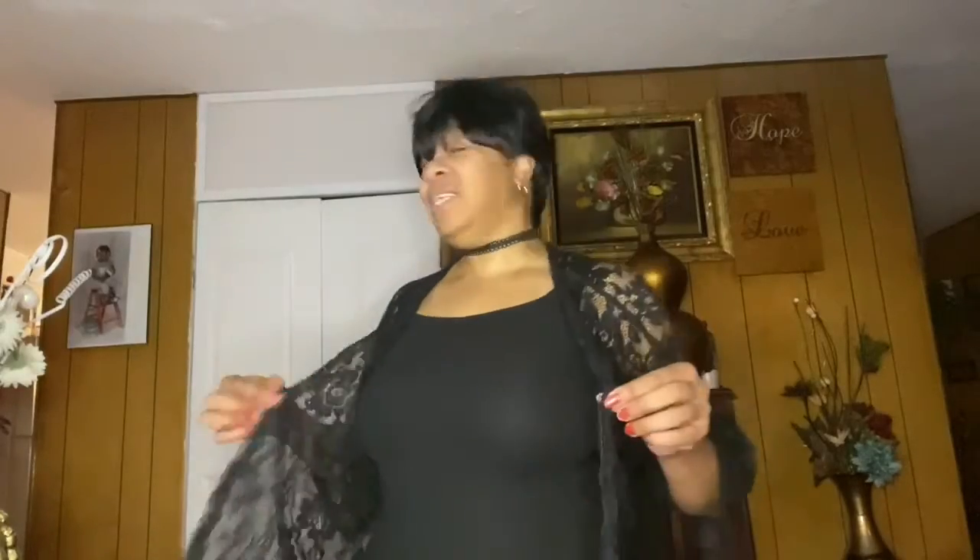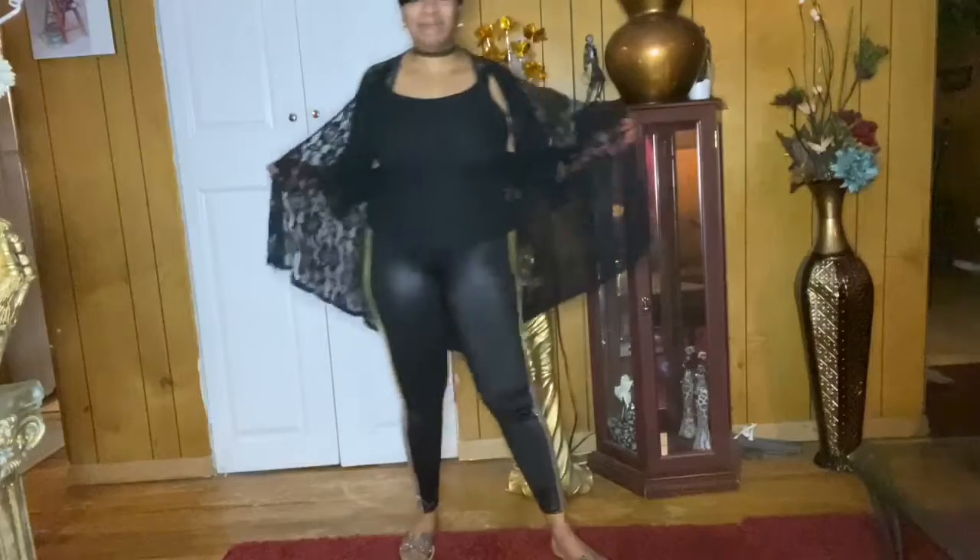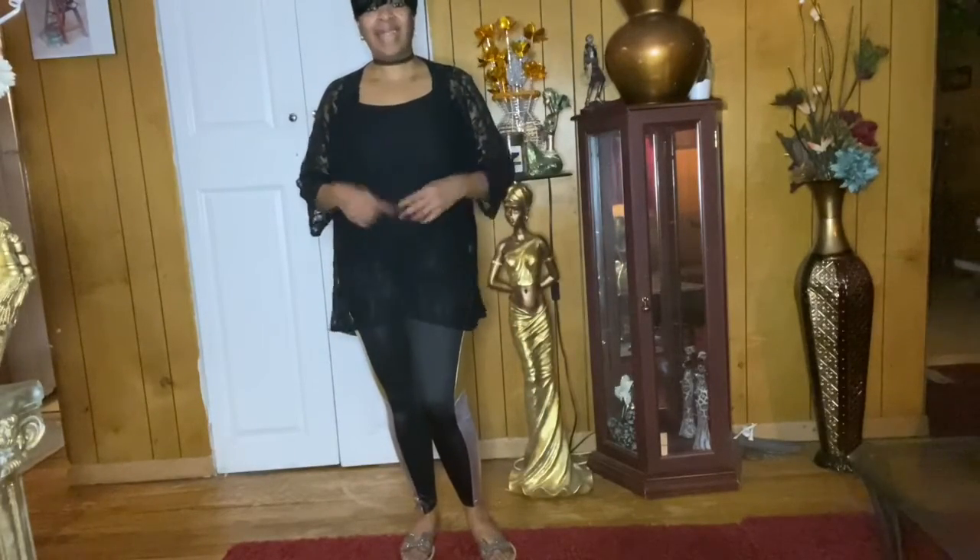Hello guys! Here is the third outfit — this is like a spring/summer outfit because you can take this top off or keep it on. You guys see me wear a lot of these shawl-type things because I really dig them, especially when I want to cover up a bit. I have on a pair of black stretch pants — like when you want to go somewhere nice but still keep it casual. This is something nice you can wear out or keep it casual. Here's how the pants look.